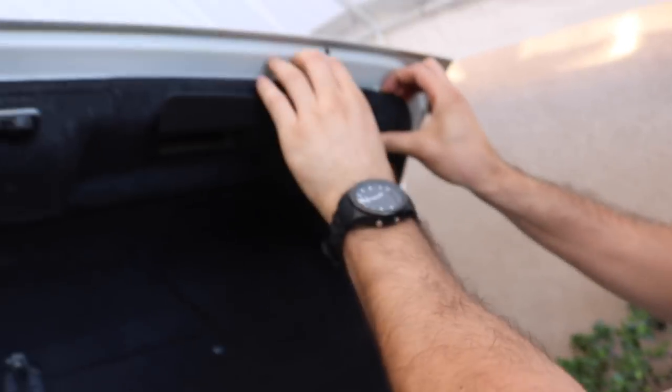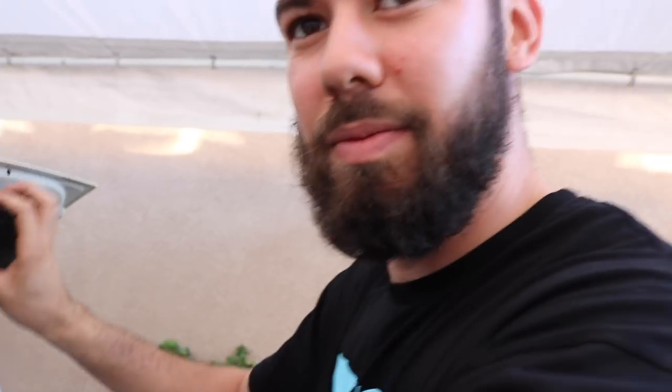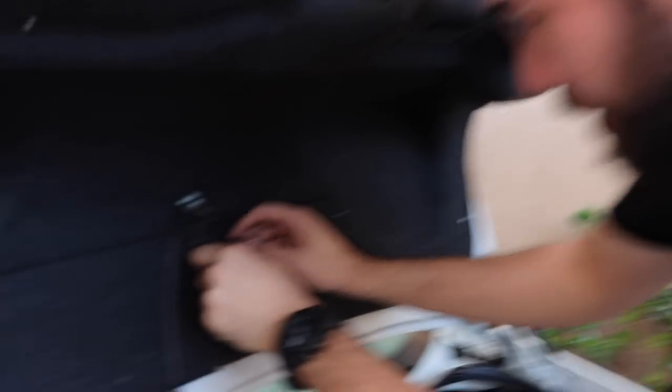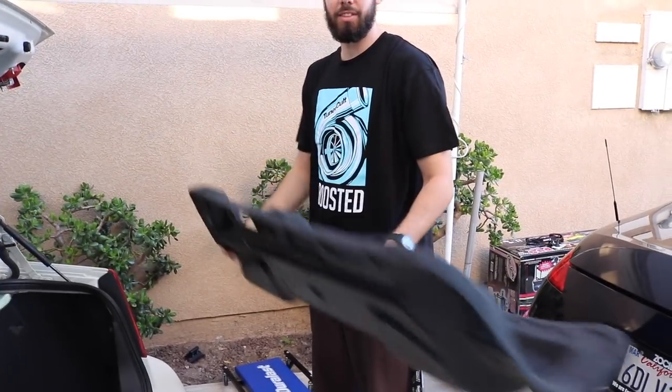Watch — this shit should pop off. This thing should come off. Did it just pop off too? This should be able to pop off. And then you're just gonna put that through here. We don't need that — no one's gonna be stuck in the trunk anyways.